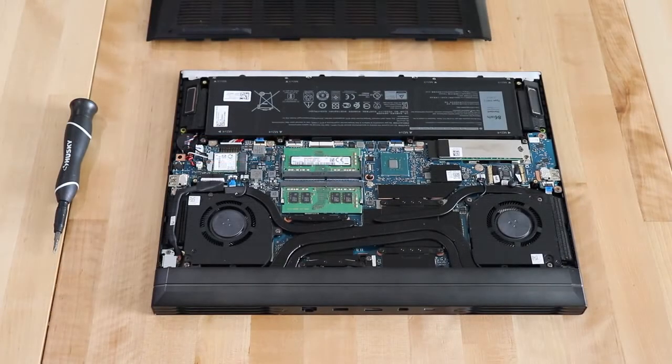Let's talk about what keeps us cool in the thermal department. The G7 features a dual fan cooling system to help spread out the heat and keep your system cool during those intense gaming sessions.